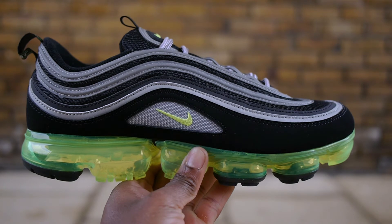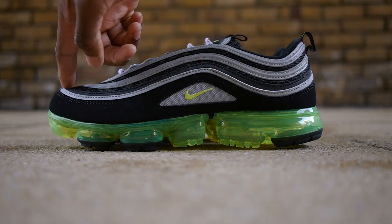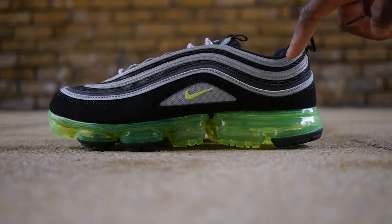This Air VaporMax 97 features a classic Japan colorway with the Air Max 97 upper in black, a padded mesh upper with silver strips of 3M flanking around the shoe, as well as the droplet design on the tongue.